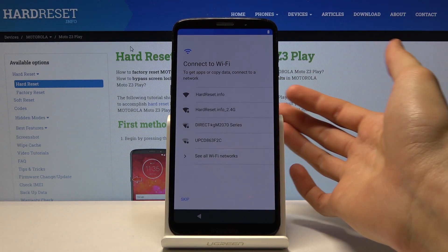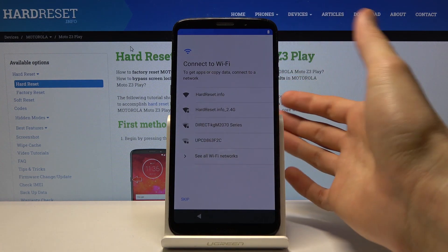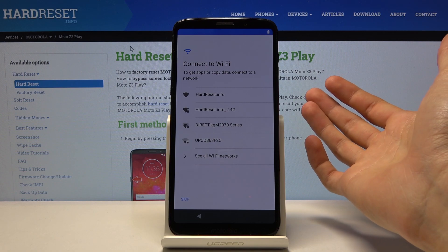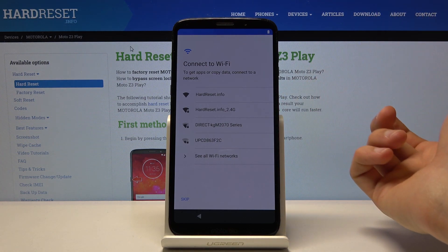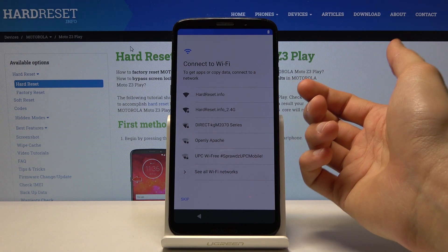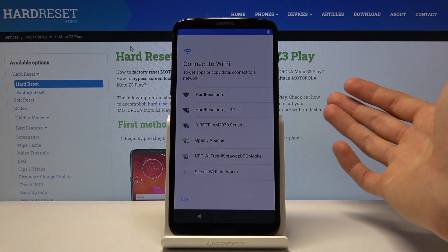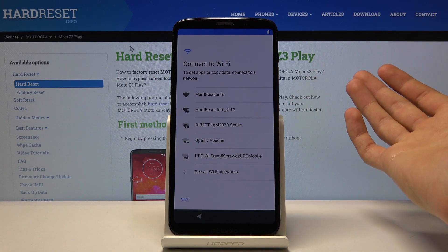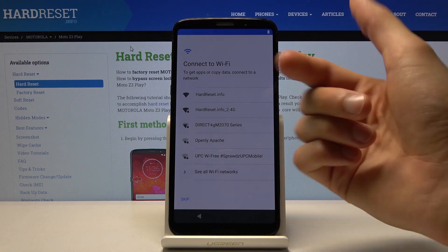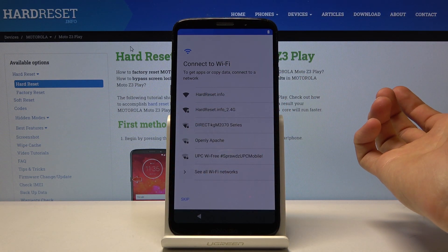Then you have the Wi-Fi connection. You can also skip this if you don't have Wi-Fi around, or you can connect to one. It will allow you to later on, throughout the setup process, connect to your Google account. It's also used if the device is locked — for instance, if a previous owner forgot to log out of their Google account and reset the device, you will need to connect and then verify that account.